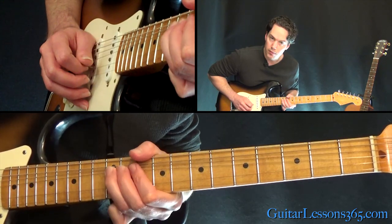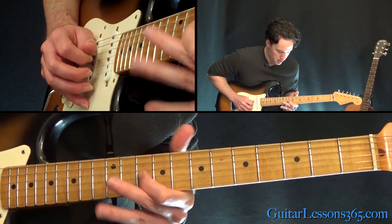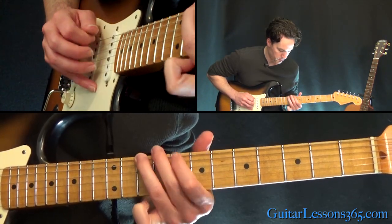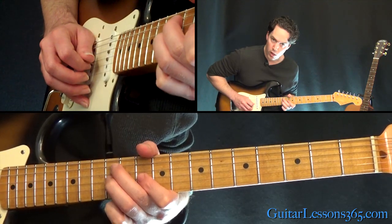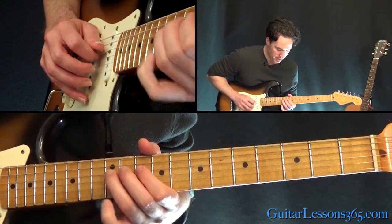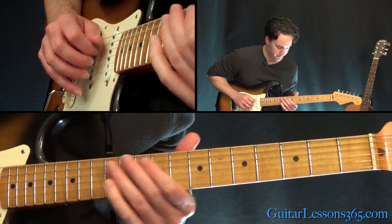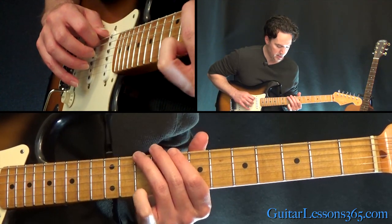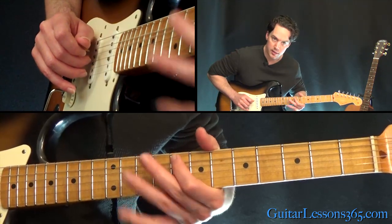Now we're going to do the same thing here — a whole step bend at the 12th fret on the G, to 10. Then we're going to do a simple pull-off from 12 to 10 on the G, 12 to 10 on the D, and then again 12 to 10 on the D, 12 to 10 on the A. Down here, 10 to 8 on the A, then 10 to 8 on the low E, and then finish at the 8th fret on the A string.